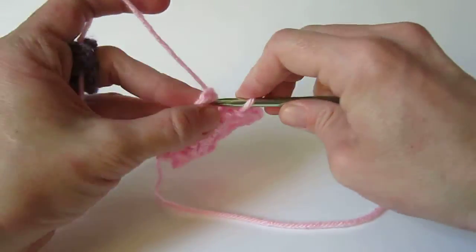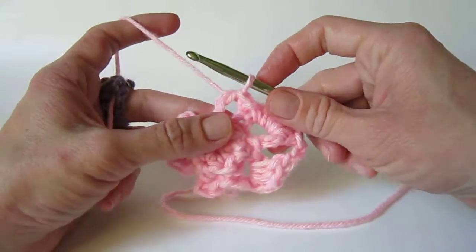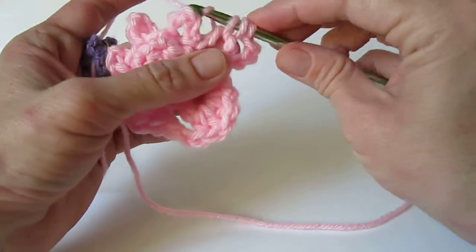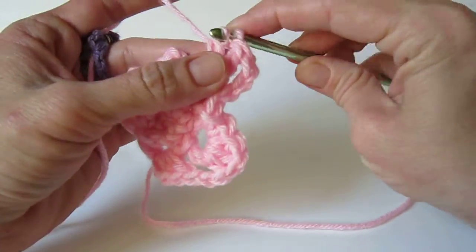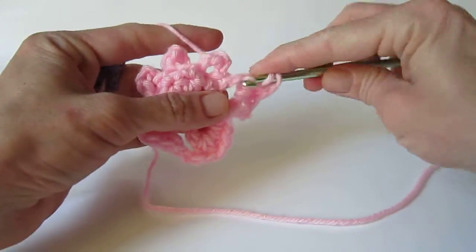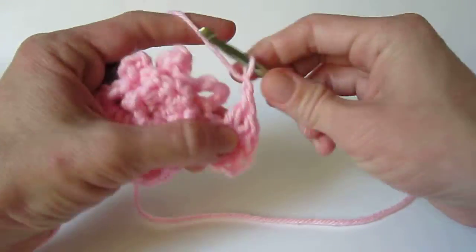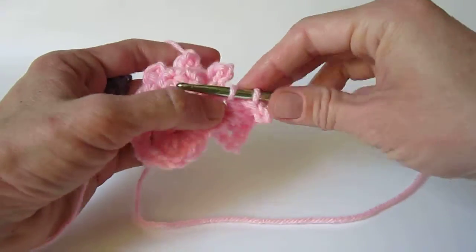Moving on to the loop that will make the body, slip stitch into the next chain 4 space and chain 3. Make 4 half double crochet in this space. Again, there's going to be a lot of stitches jammed into that space. Chain 3 and slip stitch into the same space.